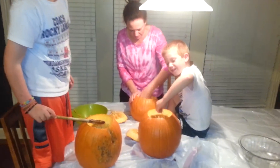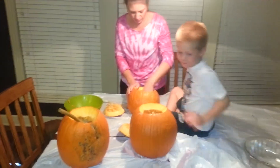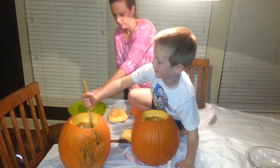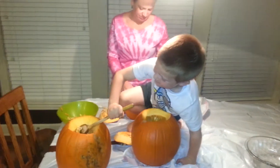We will pick them. What are you doing, Max? Driving pumpkins. You've been asking to do this all day.